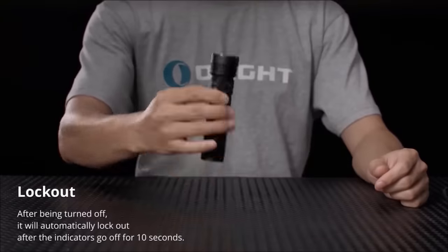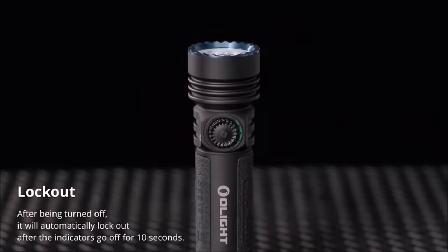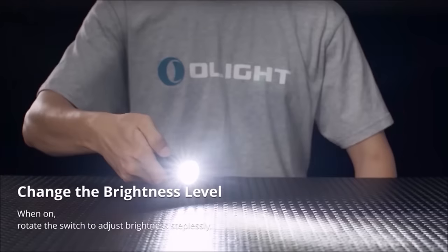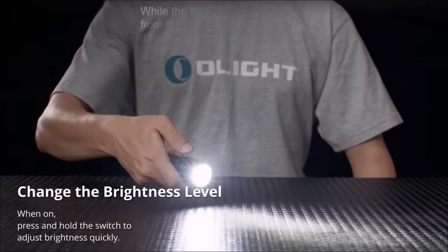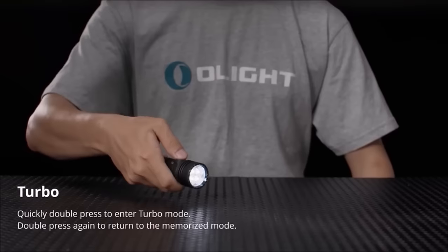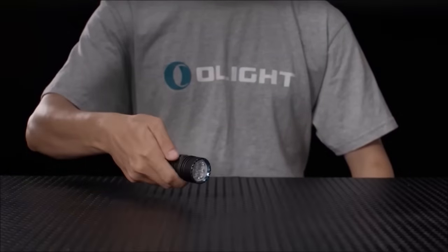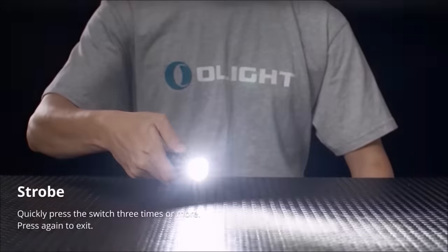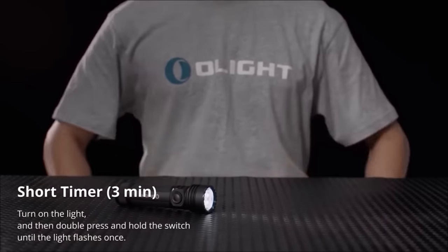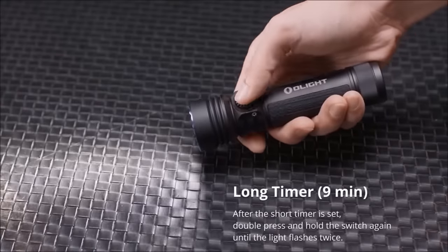This flashlight's robust IP68 waterproof and dustproof rating, along with durable construction, ensures reliability in harsh conditions. Although its high cost and substantial size may deter some, its exceptional brightness, long-range visibility and built-in charging capabilities make it a valuable tool for outdoor adventurers, emergency preparedness and professional applications.